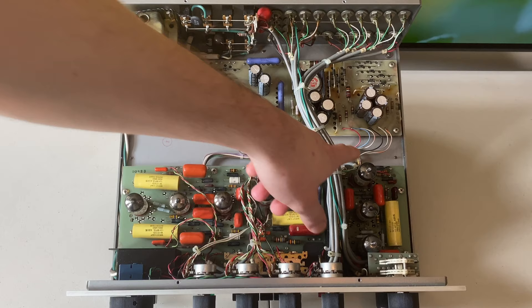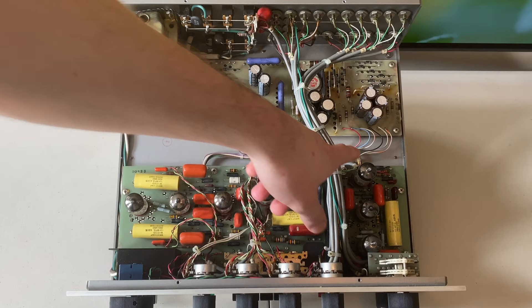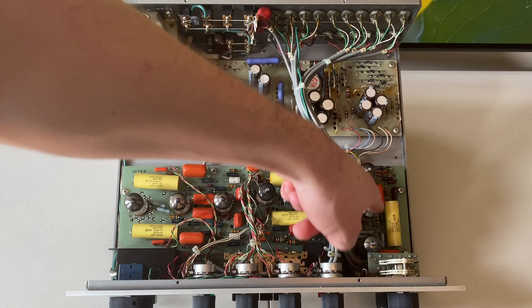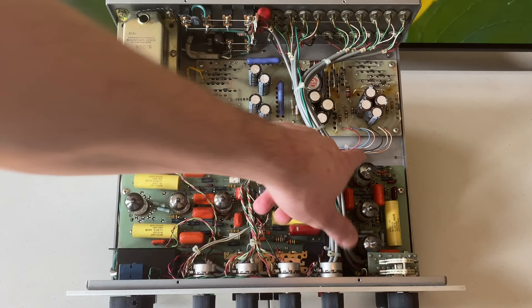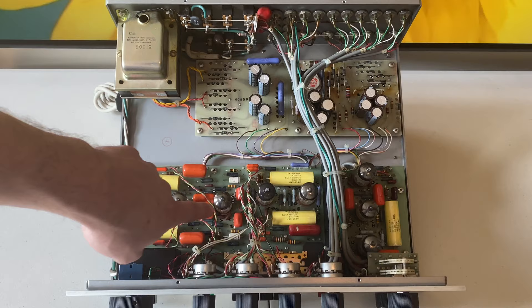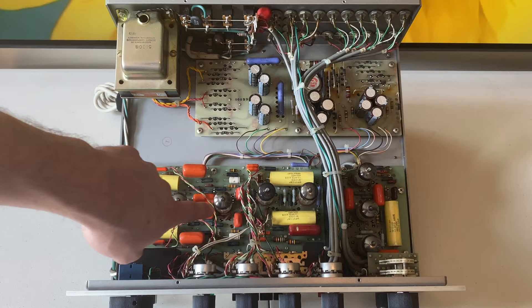The three remaining tubes are for the moving magnet phono stage. An important concept: the phono stage runs through the line stage. The signal comes in from your turntable, goes through those three phono tubes, and after the selector switch goes into the line stage and then out. So if you're a vinyl enthusiast thinking you'll just upgrade the three phono tubes for better phono performance — it still has to run through the line stage. You really do need to upgrade all three phono tubes and all three line stage tubes if you want the best performance out of the phono stage.